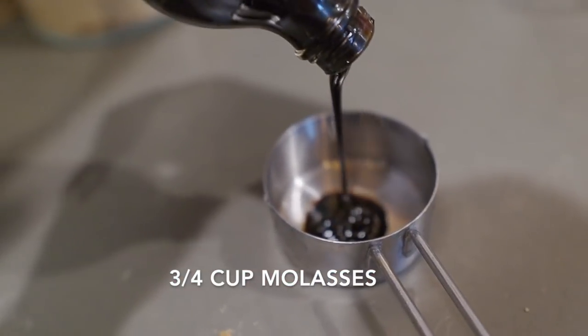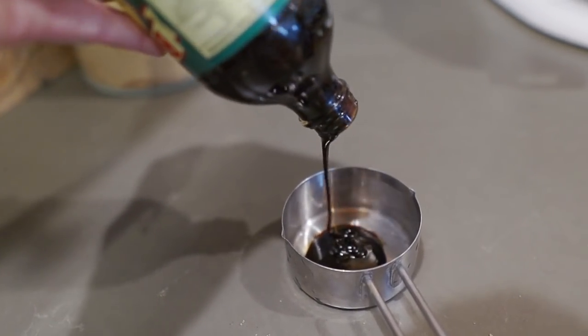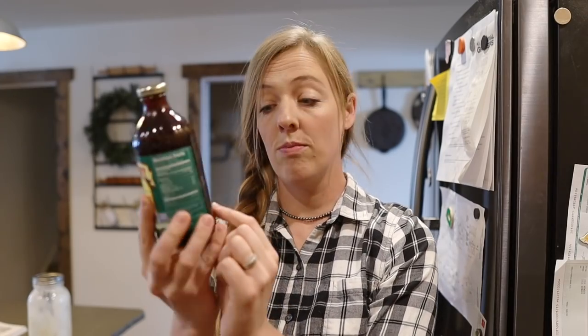Pro tip: take your molasses out of the fridge before you do this — what's that little phrase, slower than molasses? Well, refrigeration is not necessary, so probably no one else puts their molasses in the fridge except me, and I will stop doing that now that I know better. Hopefully your molasses is pouring faster than mine is right now.